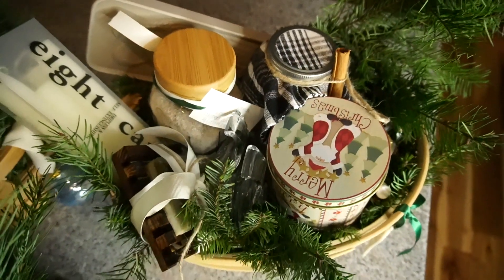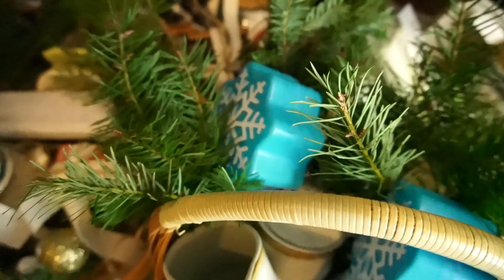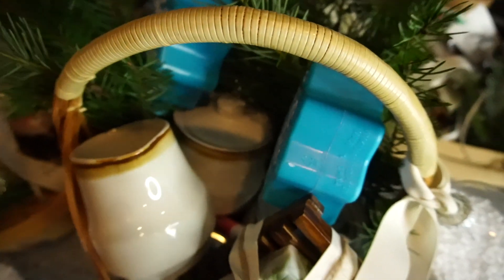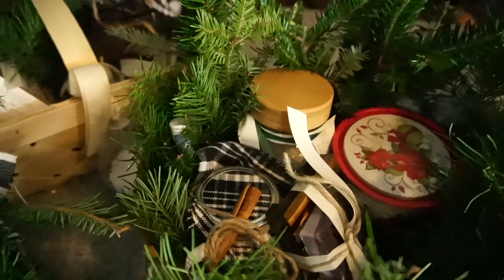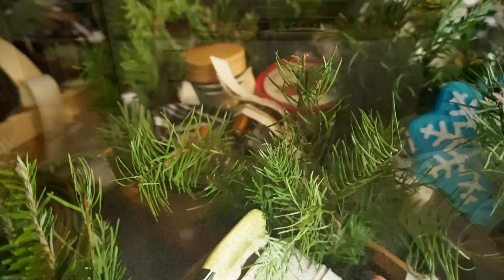This year for Christmas I made these beautiful gift baskets and I'm going to include for you all of the items that I placed into these gift baskets just to give you some great gift ideas. If you're wanting to just give away one of these items and not do a whole gift basket you can do that, or if you're wanting to do a gift basket then hopefully I'm able to give you some ideas. Without further ado let's just get right into the video.